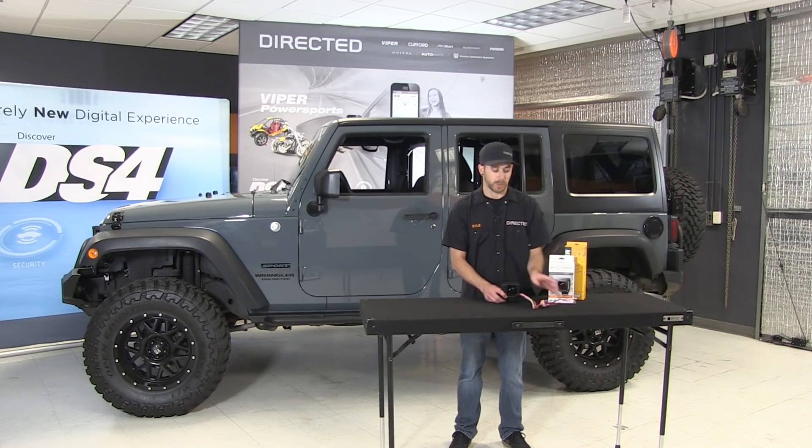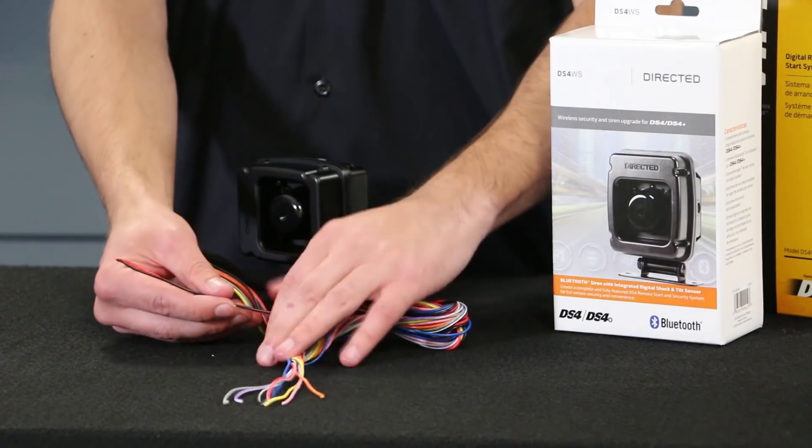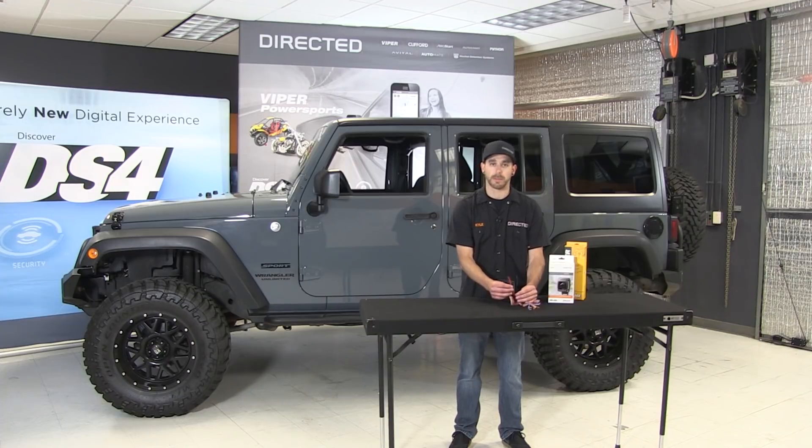Speaking of wiring, this wireless siren sure looks like it's got a lot of wires. Fear not — the majority of applications are only going to need power and ground. To get a simple security add-on where you have audible confirmation, power and ground will be all that's needed. No need to run that siren wire out under the hood.